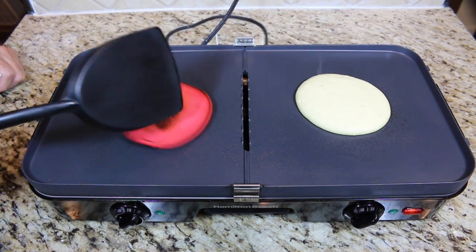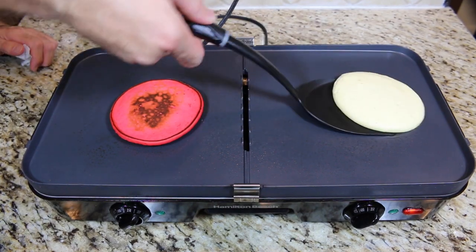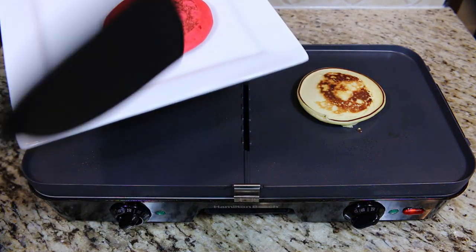When they form bubbles on the tops and the sides are a little darker, it's time to flip them. Cook for about another one to two minutes, then plate and serve.